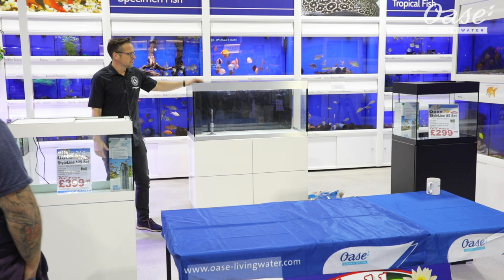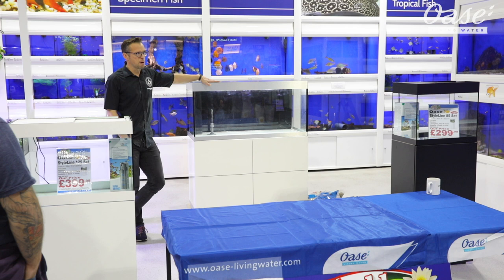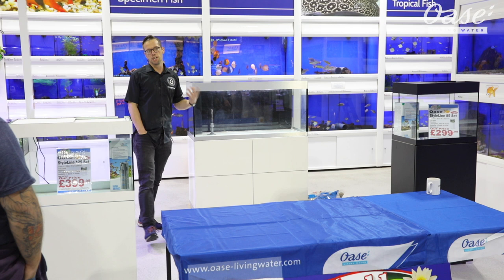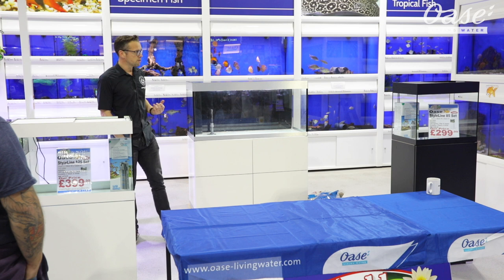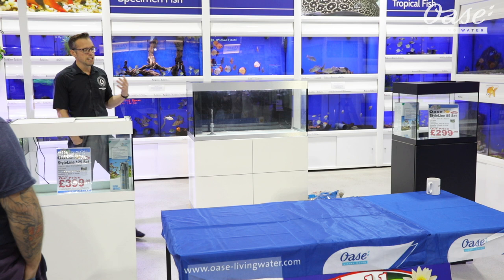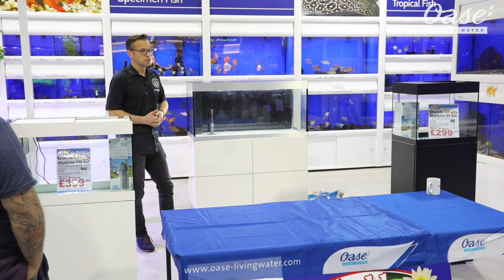A little bit about me. My name's George Farmer. I've been a full-time aquascaper now for about five or six years. I've been doing it as a hobby for about 15. Aquascaping is absolutely my passion and I believe it can really enrich people's lives. The best thing about it is the therapeutic value — it's something really relaxing and nurturing about sitting in front of a beautiful aquascape, and hopefully today you can learn how to do that yourselves.